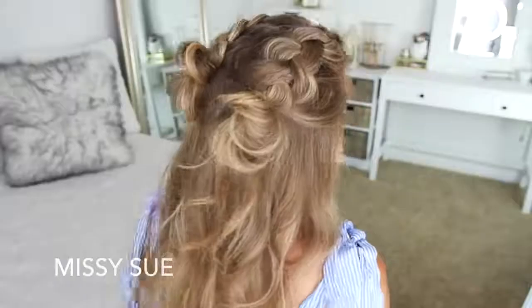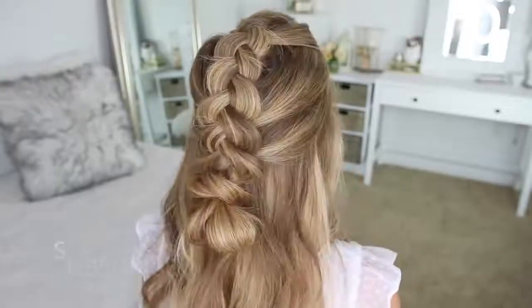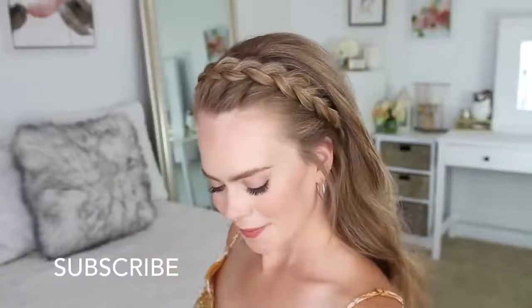Hey everyone, it's Missy. Thank you for watching. For today's video, I thought it would be fun to share a bunch of different half-up hairstyles with Dutch braids. I love Dutch braids — they're one of my very favorites. So I really hope you enjoyed today's video. Be sure to subscribe to my channel if you're new or if you haven't yet, and let's get started.